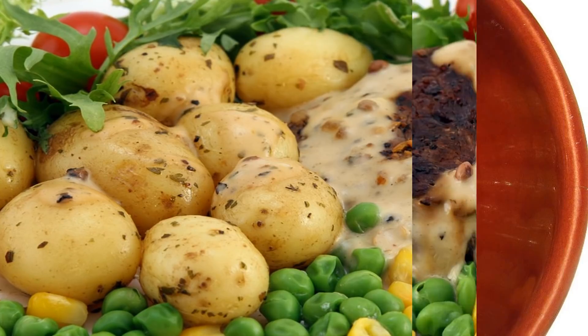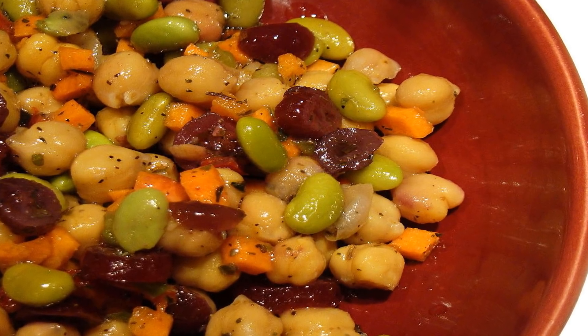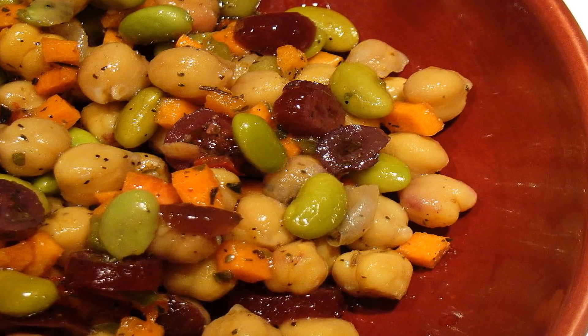Creamy Pea Salad Recipe. Total time: 20 minutes. Serves 2–4.